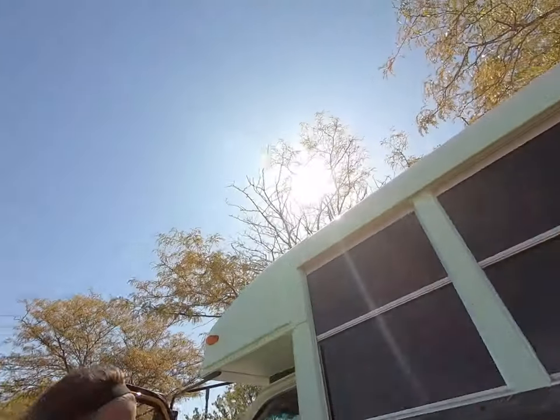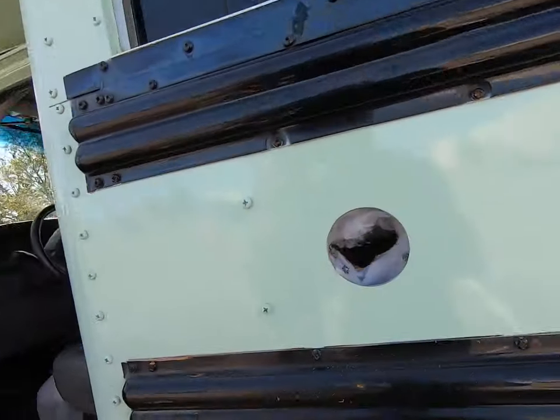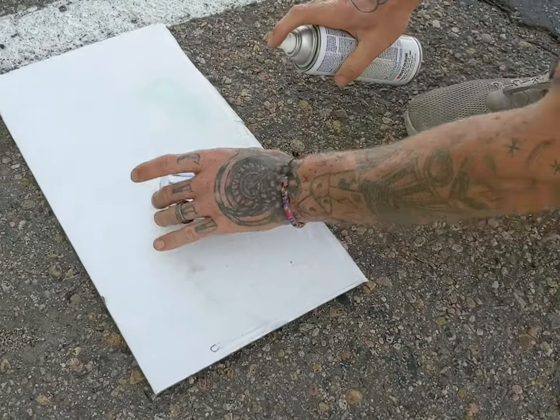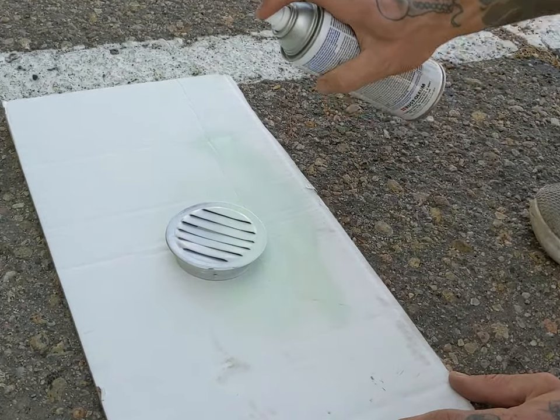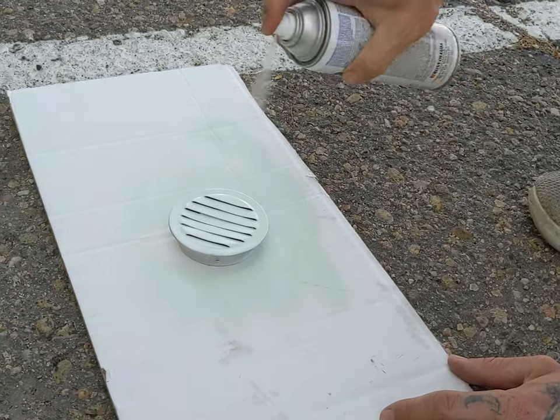And just like that, there's a big hole! Alright, next order of business — we're going to paint this vent to match the bus. While Dustin is painting several coats onto that vent piece that we're going to be placing on the outside of the bus, I came up to our room and I'm going to make us some turkey wraps for lunch.